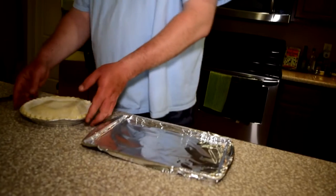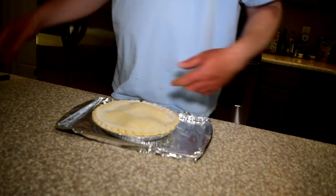I got to admit, a buddy of mine showed me this — I didn't come up with this on my own. Take a baking sheet, put a little aluminum foil on it, and grab a store-bought pie right out of the frozen section.